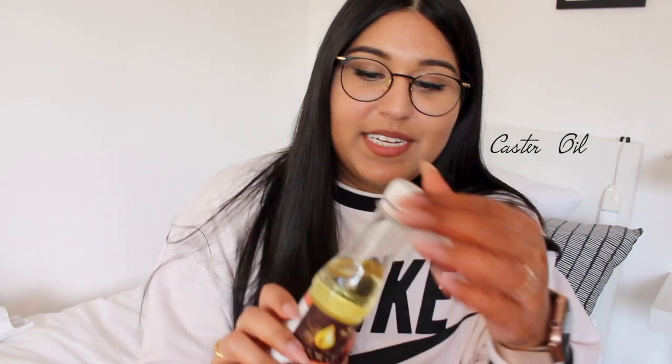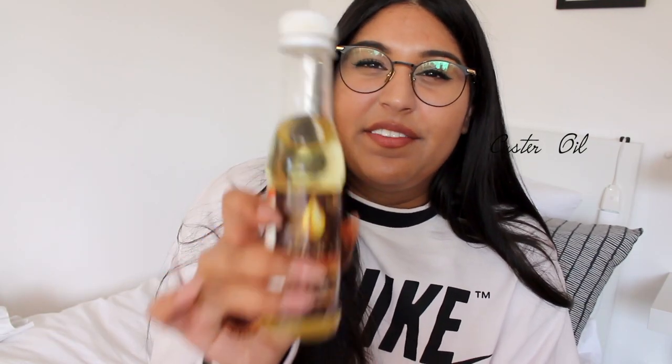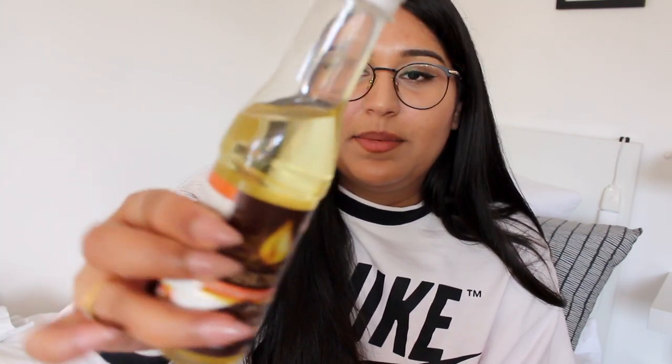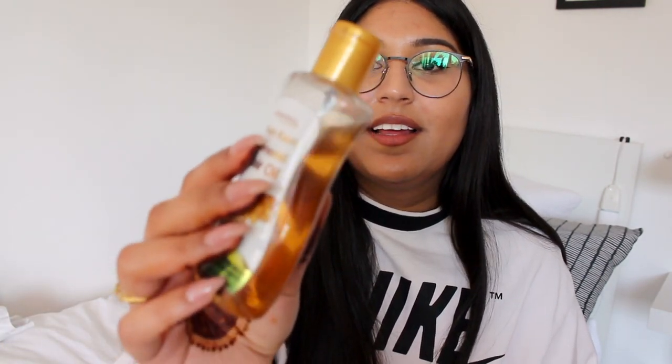Coconut oil I use as a mixing oil — it does have good benefits so I would recommend it, but you have to feel out what works for you. Almond oil I really like on its own — it's not too thick and it absorbs quickly in the hair. Castor oil is a very very thick oil, definitely not as liquidy as almond oil. I bought this one in India but you can buy any natural or cold-pressed almond oil.